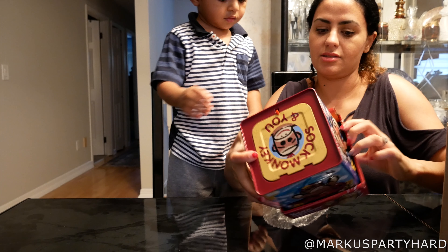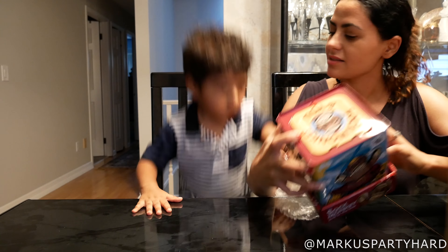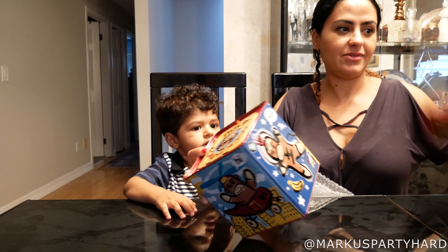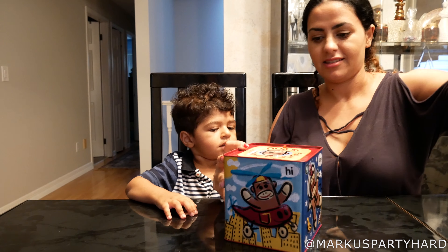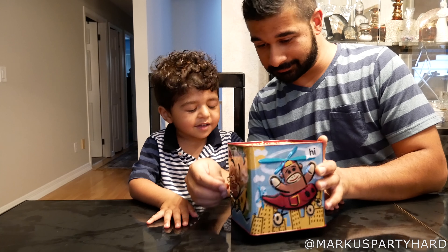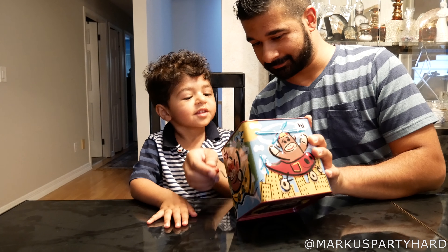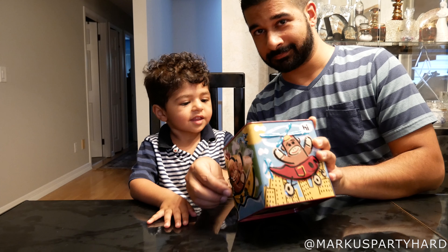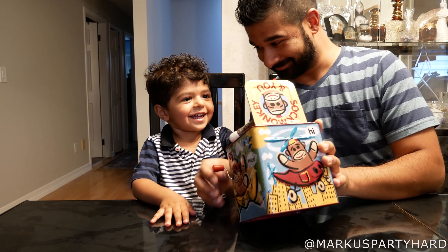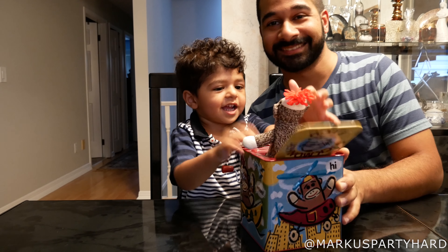You ready? Make him sit — sit, sit first. Surprise!